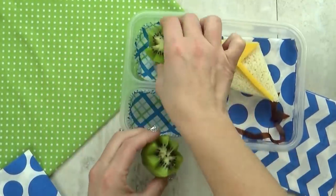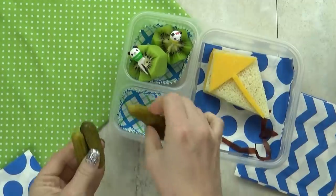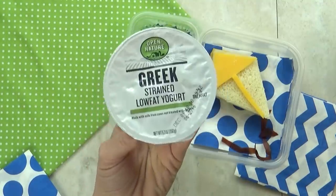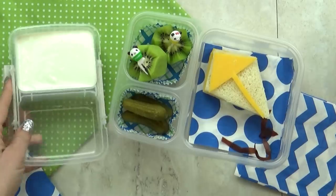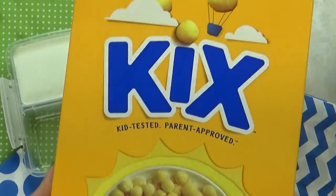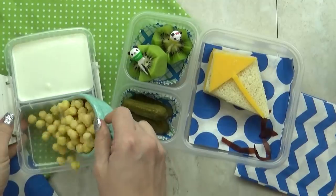And then I'm gonna add more foods that start with the letter K, like kiwi, kosher pickles — Lily loves pickles, so I know she's gonna be glad to see these. I'm also adding some key lime flavored yogurt, followed by some Kix cereal. Let me know in the comments down below if you've ever tried Kix cereal. It totally reminds me of when I was a kid, but Lily has never tried it.